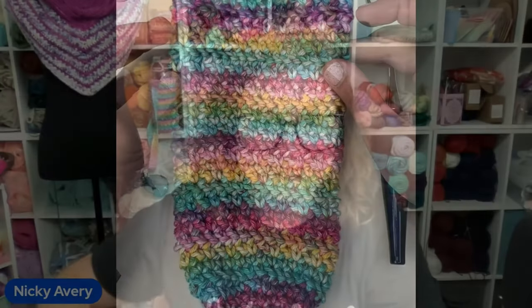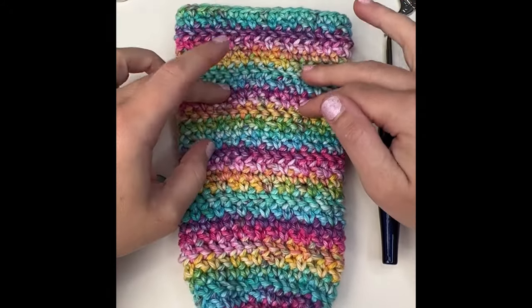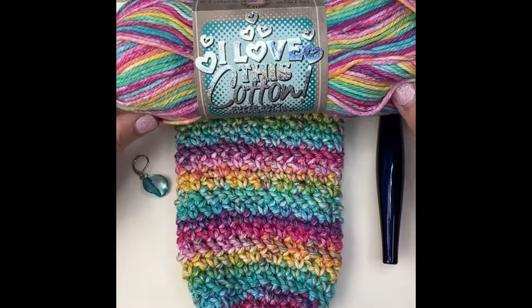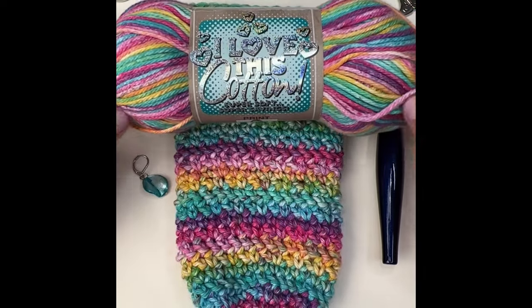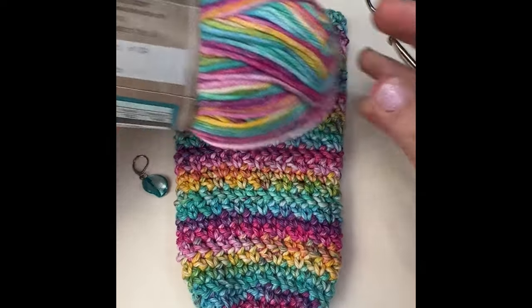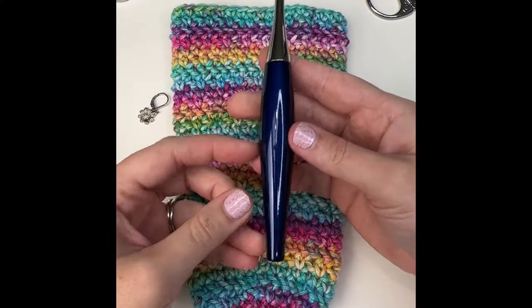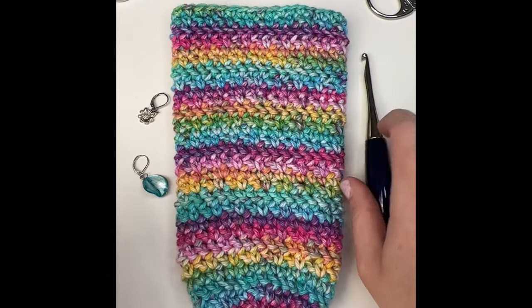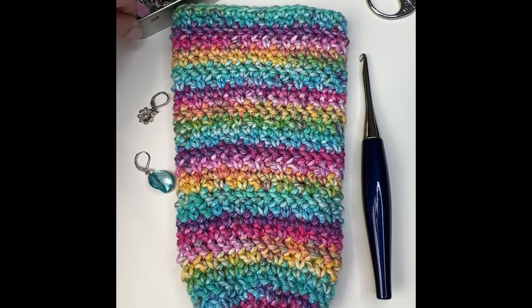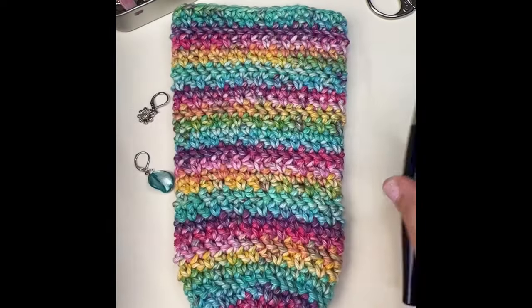You're going to need some cotton yarn — I like to use I Love This Cotton because they have some of the prettiest colorways, and this one is called Brights. You'll also need a crochet hook — this is a Furls Crochet Odyssey hook in size H or 5 millimeter. You're going to want two stitch markers and some scissors. To start out you just need your cotton yarn and a size H hook.